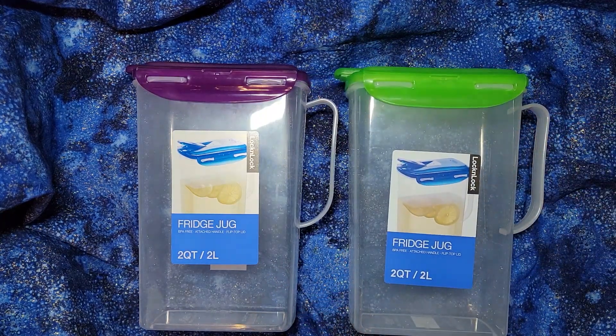I like them enough that we have three different ones now so we can have three different kinds of things in the fridge. We're trying to get away from soda, so this way we can make fresh different kinds of teas and always have something ready. Let me know if you have any questions. Thank you.